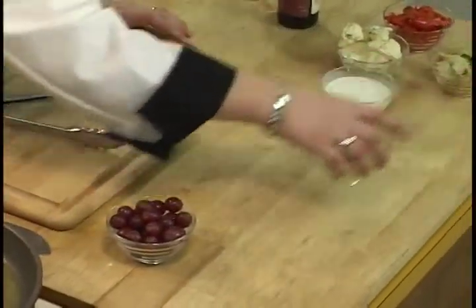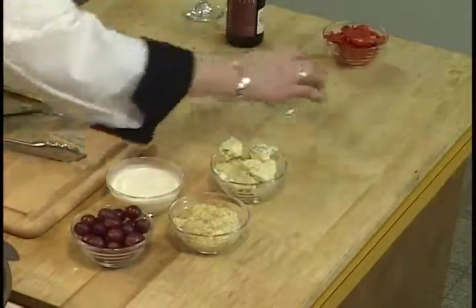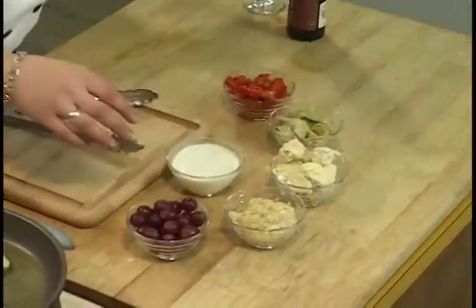Our ingredients are: red grapes, garlic, cream, gorgonzola cheese, artichoke hearts, and roasted red peppers. Our brandy is ready too.